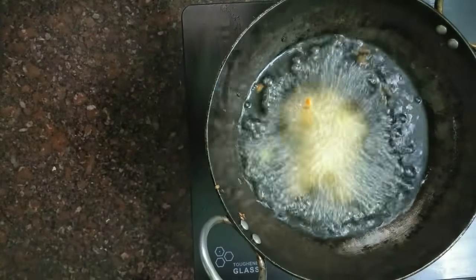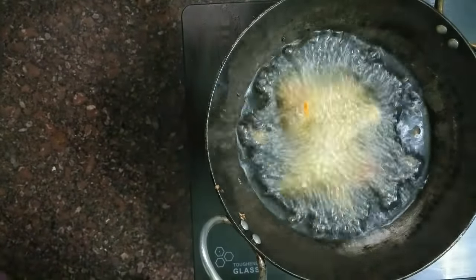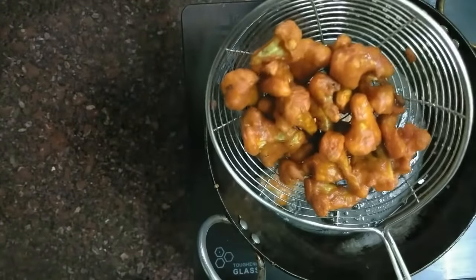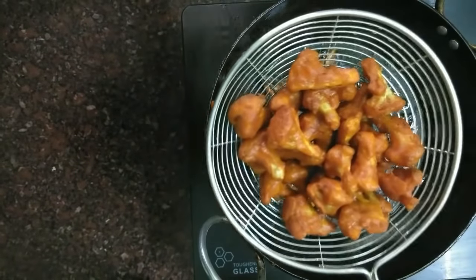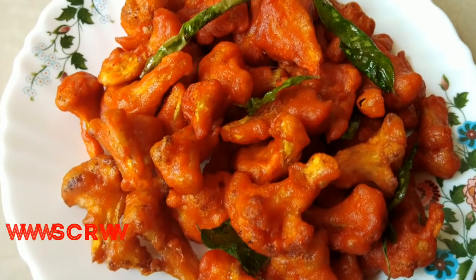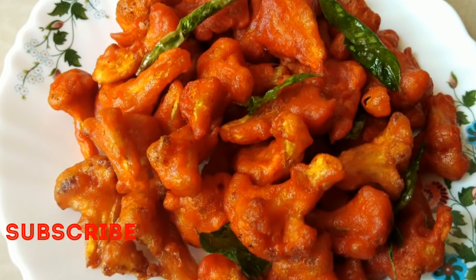It is a Cauliflower Fry. It is ready for us — very easy and very tasty. If you like it, share it and comment. That's why you should subscribe to our channel.